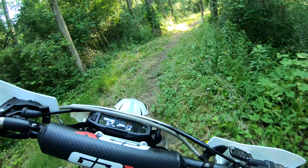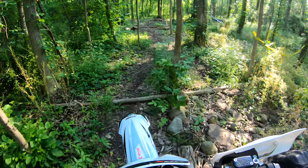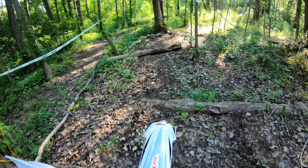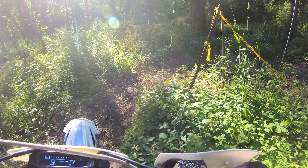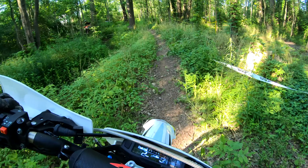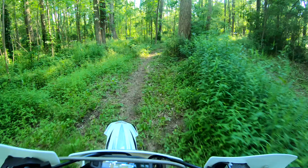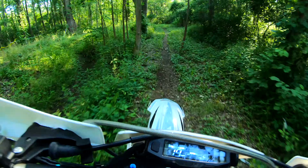It's not so jumpy that it's going to launch you into a tree, but it's got plenty of throttle to do what you need to do. First impressions of this engine — I love it. The clutch has a nice light pull to it, very controllable. Liking the clutch.